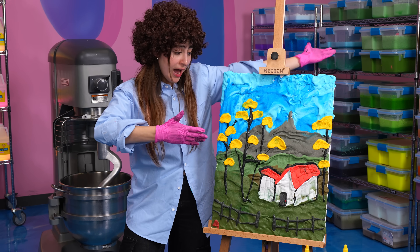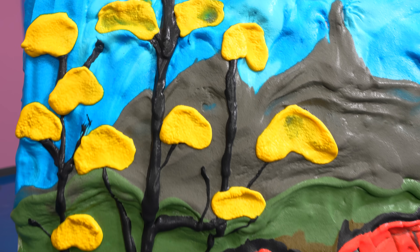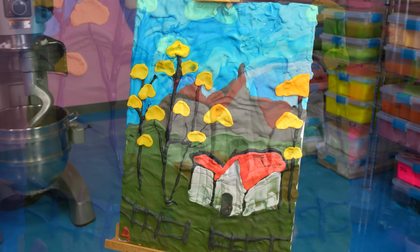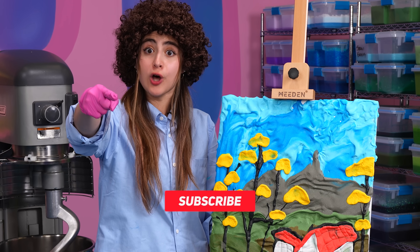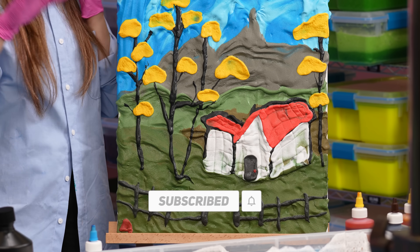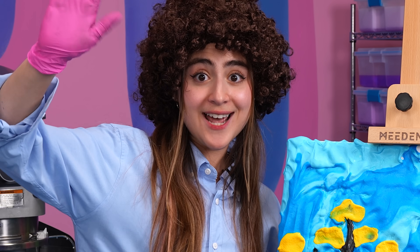Looks very silly. There you have it. I'm honestly super happy with how it turned out. Comment down below how you think this painting compares to Bob Ross's painting. And if this video gets 5,000 likes, I'll do this again with another tutorial. Bye guys!